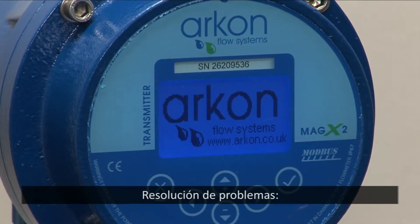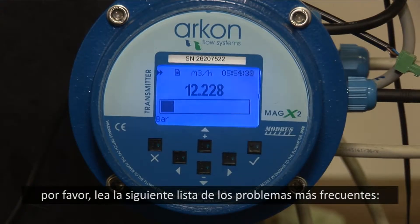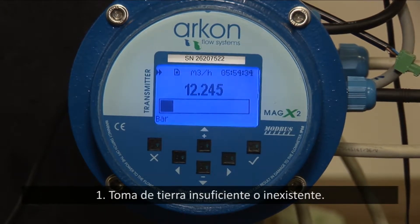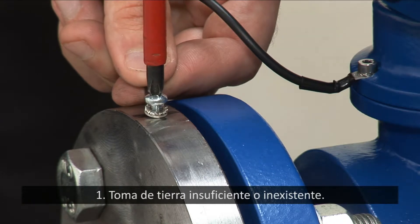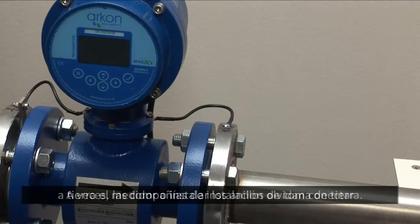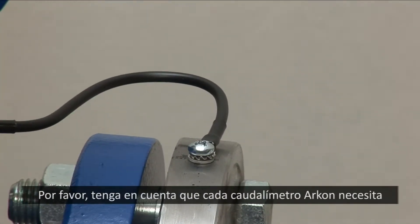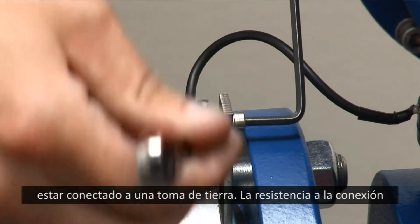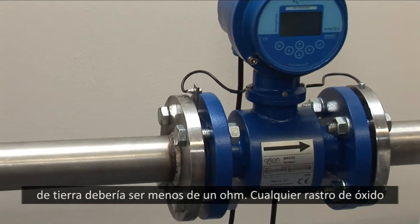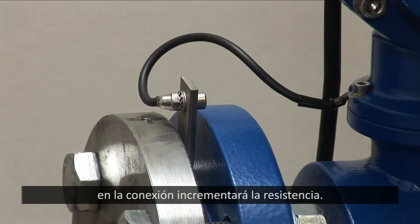Troubleshooting. In case your readings are unstable, here follows a list of the most frequent problems. 1. Insufficient or missing grounding. Sometimes installation companies forget to ground the meter or do not install earthing rings. Please note, each Archon flow meter needs to be grounded. Resistance to ground should be less than 1 ohm. Any rust or poor connection will increase its resistance.